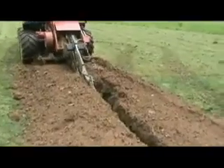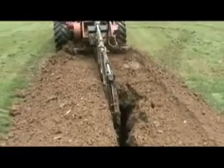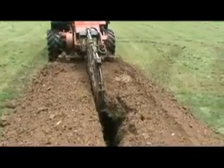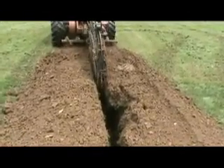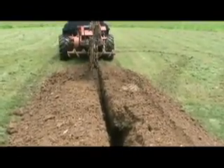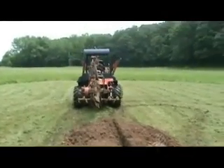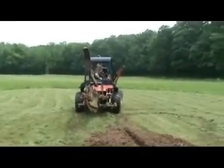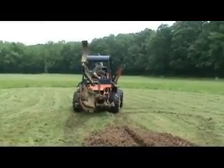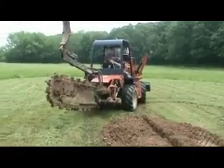A trench is cut 8 to 10 inches wide and about six feet deep. One half of the U-bend loop is placed in the bottom of the trench, and then two feet of dirt is backfilled into the trench so that the other half of the U-bend can be placed into the trench at four feet deep. Tracer wire is then installed in the trenches and the rest of the backfill is completed.